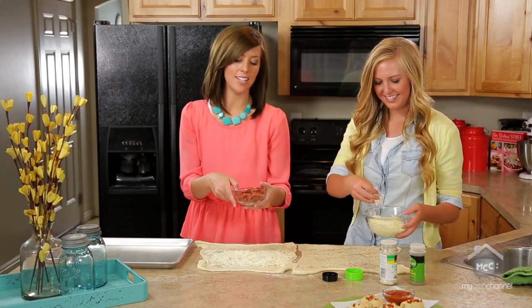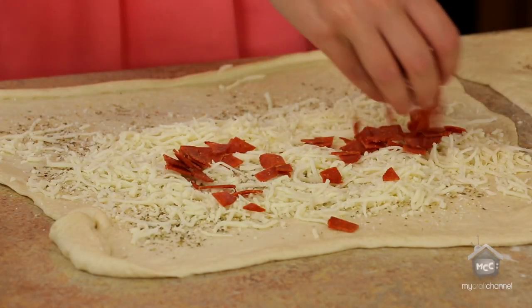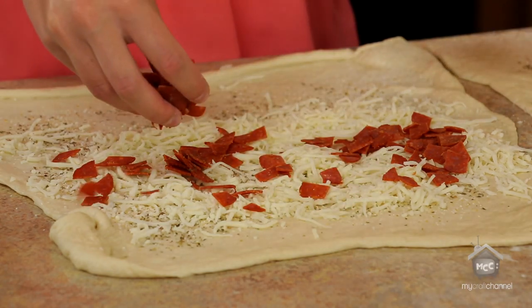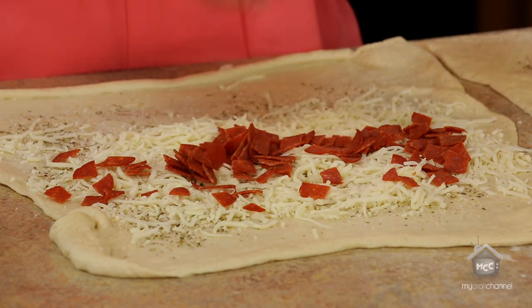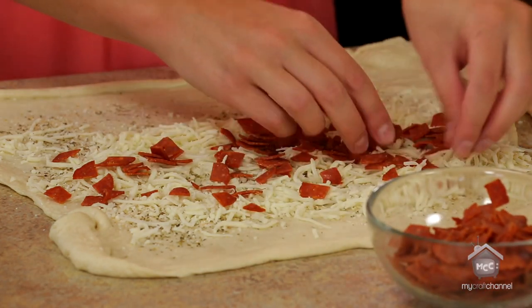After your cheese is on, that's where the toppings come in. I'm just doing pieces of pepperoni and I actually chopped them up because it's easier to roll without giant pepperonis on there. You can also buy the pre-made miniature ones and that would work as well.